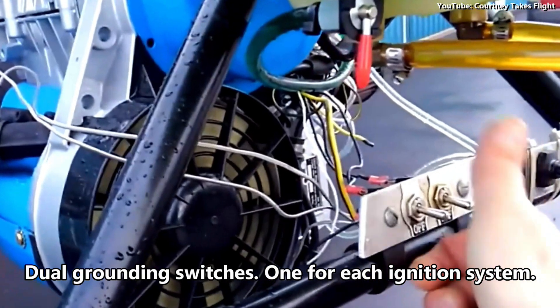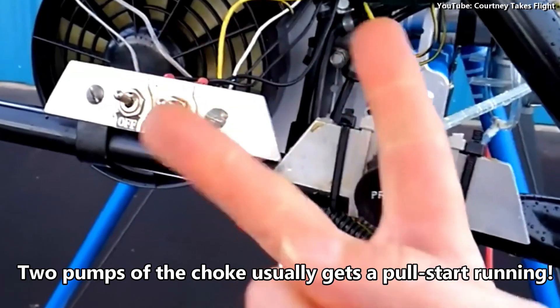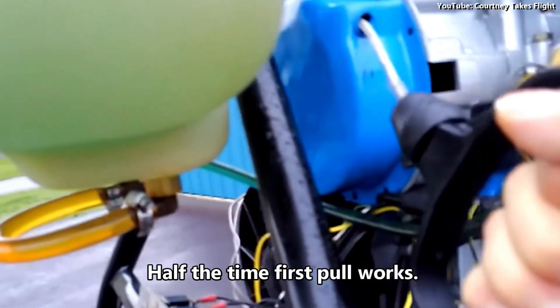Dual grounding switches, one for each ignition system. Two pumps of the choke usually gets a pull start running. Half the time, first pull works.